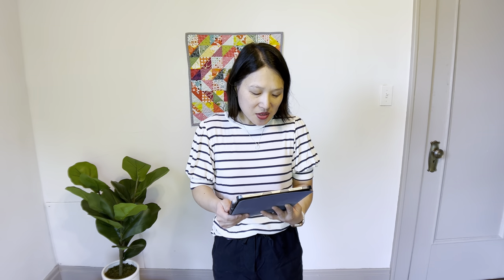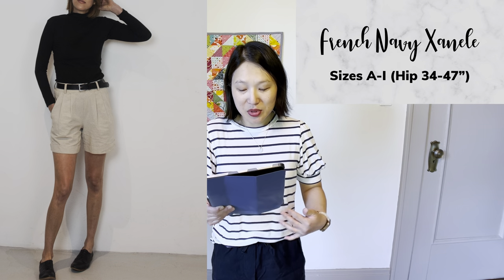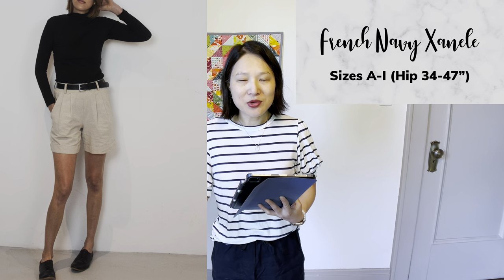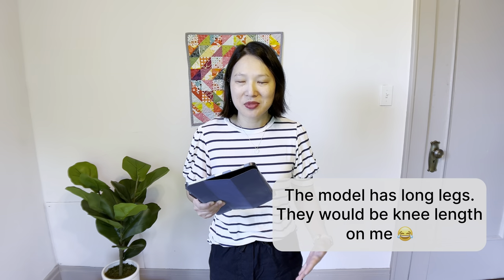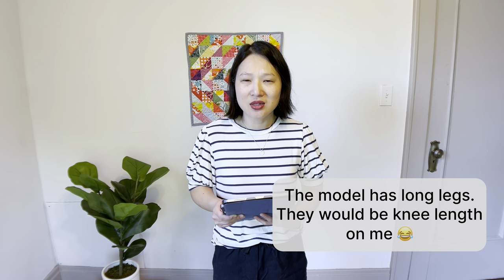The next one isn't for me personally, but you might be interested — it's the French Navy Shaneli Shorts, in sizes A to I. It has an elastic waist and a pleated front with cuffs. The reason I wouldn't purchase it is that the legs aren't super short, and at four foot nine with extremely short legs, I want all my shorts to hit at mid-thigh. But for those who are taller or prefer longer, more knee-length shorts, this is a really good option. It does have a limited size range, though hopefully that will expand. There's also an add-on to make them into pants.